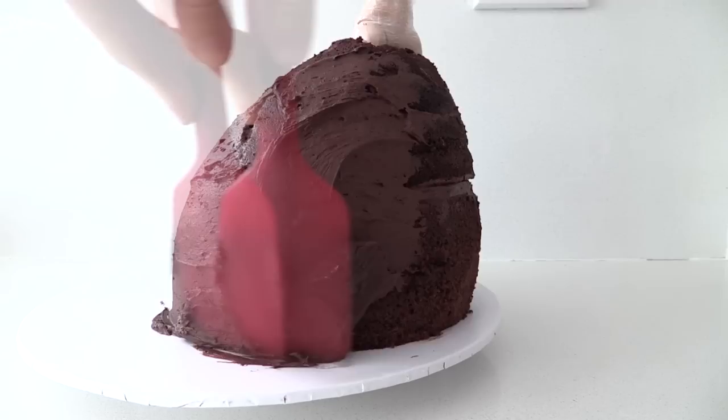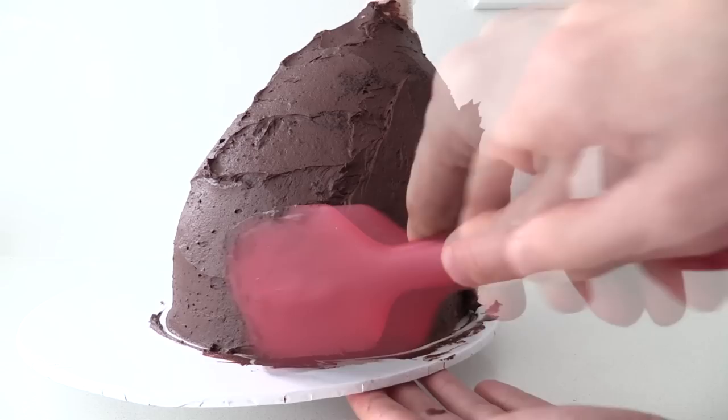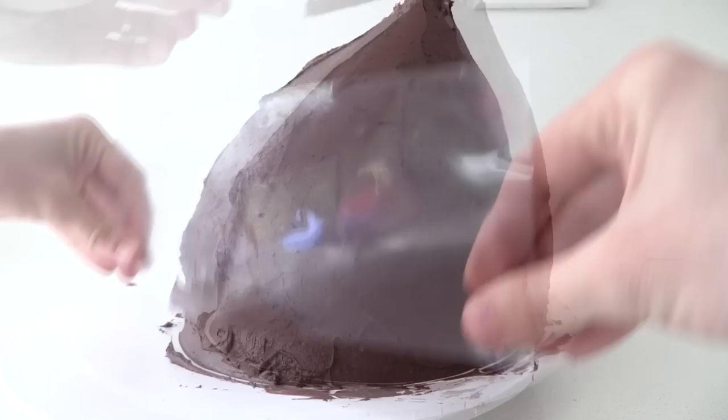Cover the whole cake in frosting, bringing it up to a point around that super skinny waist. Once it's completely covered, take a strip of bendy plastic and use it to smooth out the frosting. You can get this plastic from craft stores or office supply stores as projector sheets or document covers.